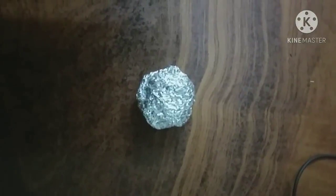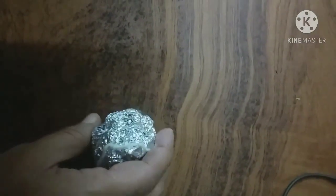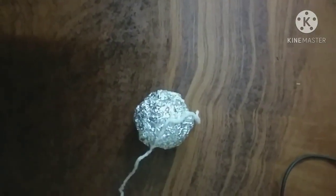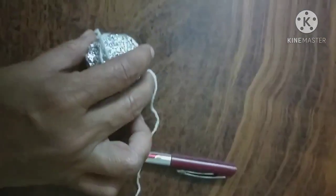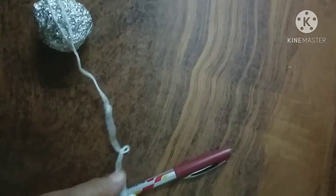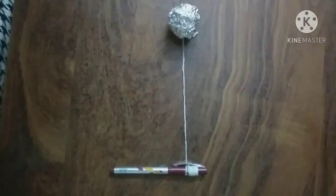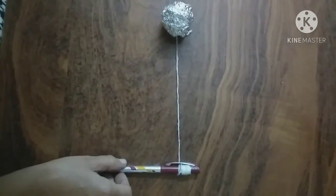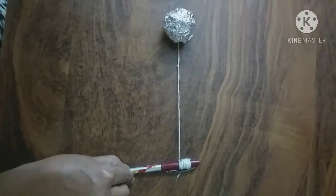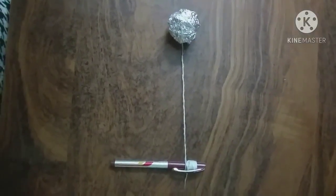Take the long thread and tie it onto this aluminium ball — our bob of the pendulum — from one side. When you've done this, take an empty pin and fix the other end of the thread onto the pin below the cap. I have tied it well and taken so many rounds, so I can easily decrease or increase the length of this pendulum.